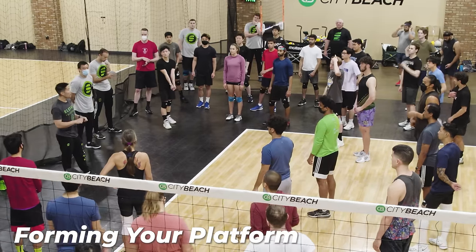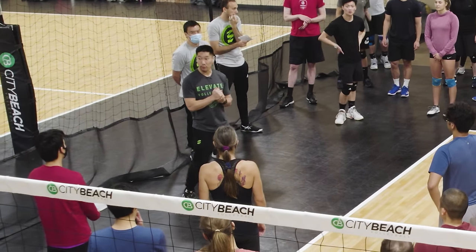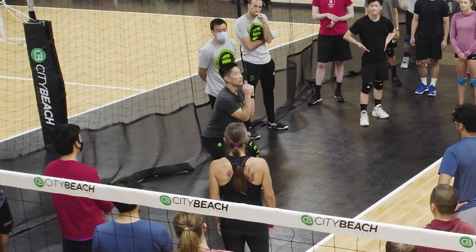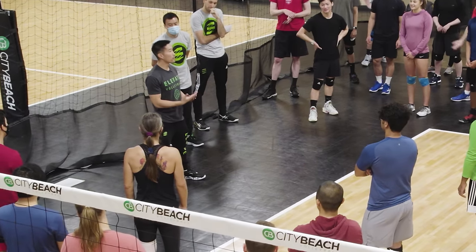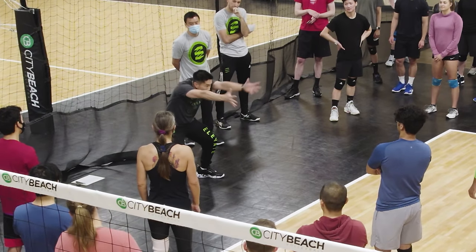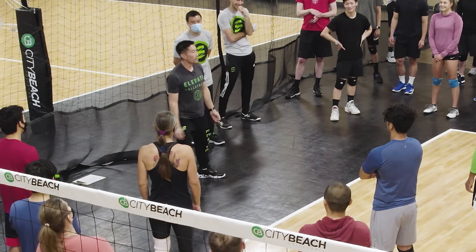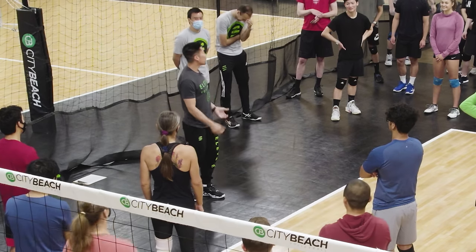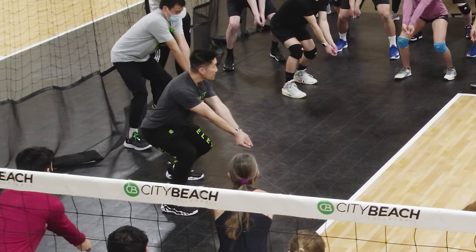Now we're going to talk about how to form your platform together. The most common mistake we see in volleyball is a two- or three-motion platform — things like praying, the Batman, or the popping lock. There are so many different versions, but it has to be one motion. You need to touch your wrists and elbows at the same time.